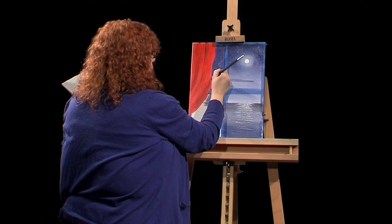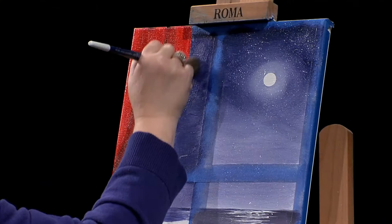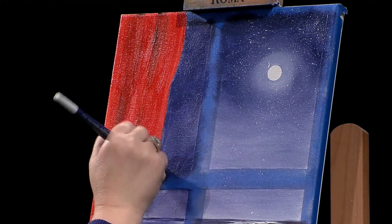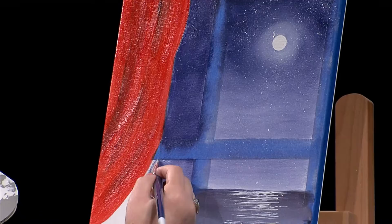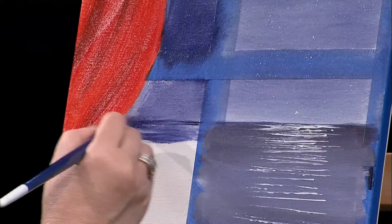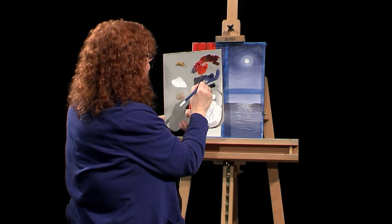I'll work on this a couple more minutes, then I'd like to show you that window pane. I'm taking the mop brush and smoothing that out a little. You can see how nice that curtain looks — when you're at home doing it, you'll be much neater. We can always get more stars in the sky. I want to fill this in a little, then show you how nice it looks once we get that window pane on.